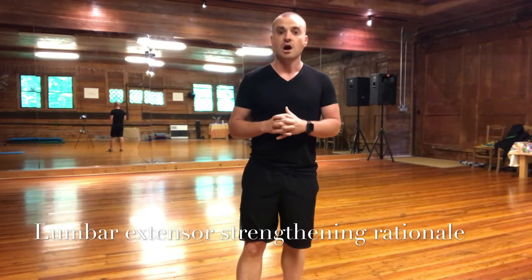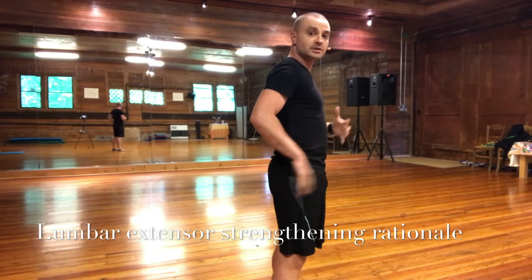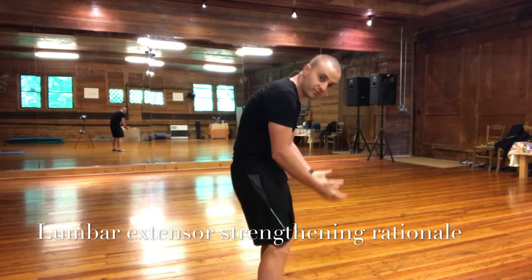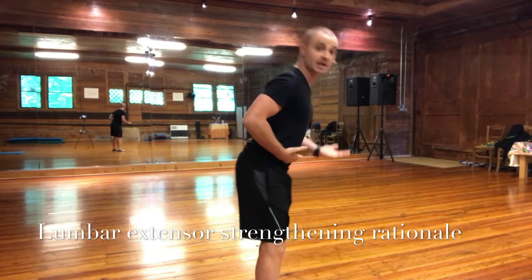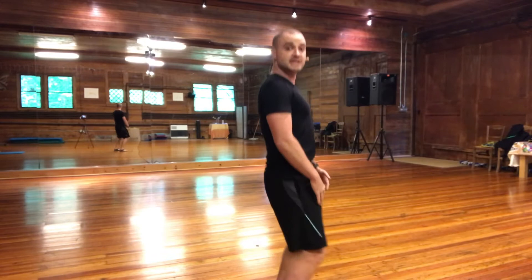These next series of exercises are designed to strengthen the lumbar extensors. The lumbar extensor muscles are the muscles which prevent us from over-flexing our back during activities like bending forward, squatting, or even just sitting in a chair.